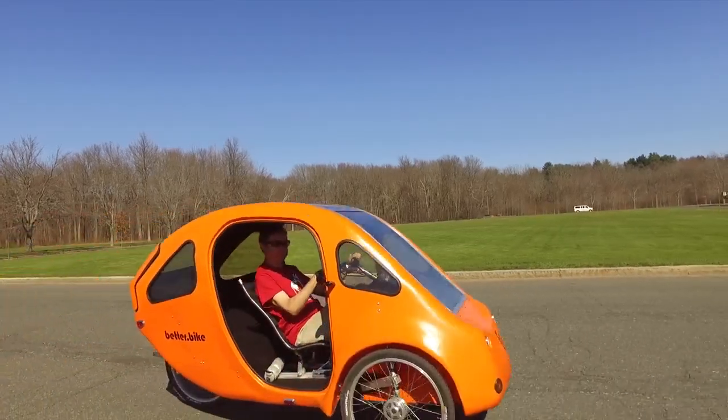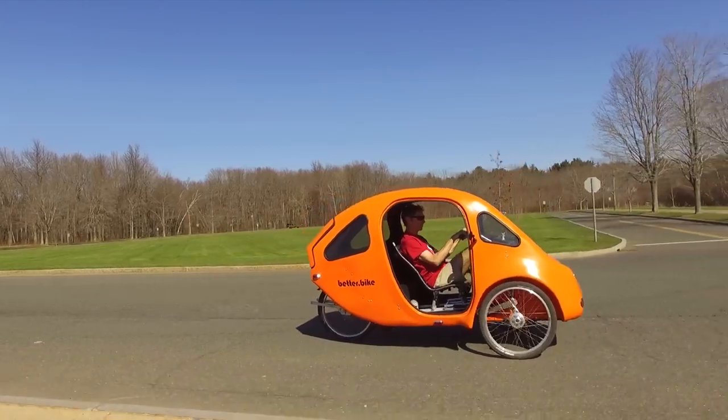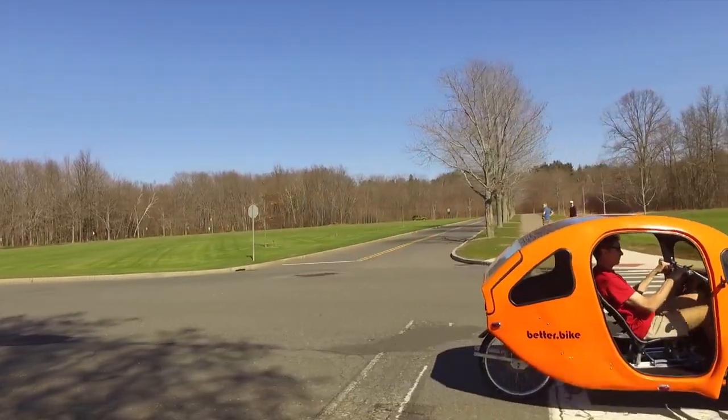Just like a bike, the Pebble has pedals and can give you a full workout if you wish. If you have been wanting to bike but for reasons of health, time, or comfort you cannot, the Pebble can help you fit your exercise into your day.